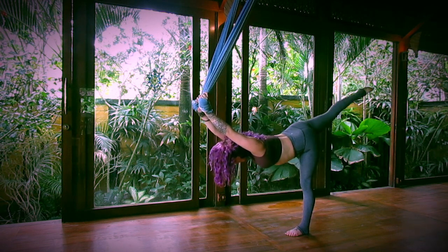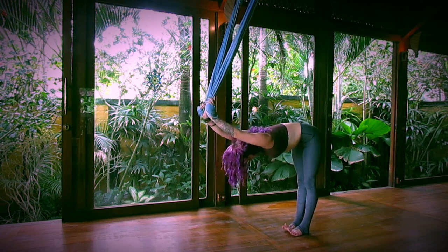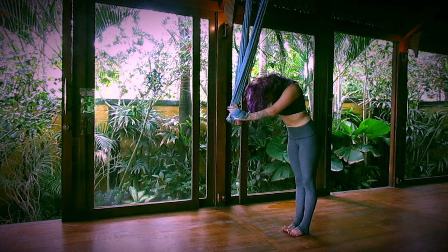Inhale, extend. Exhale, release the right foot down and slowly roll up one vertebrae at a time.